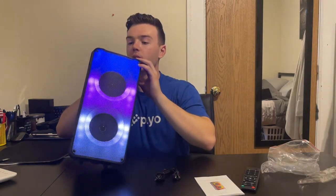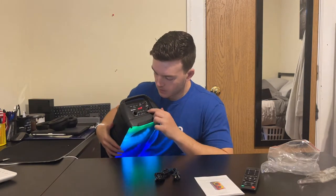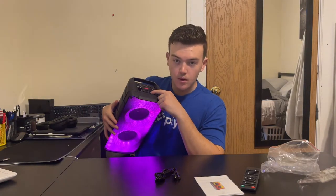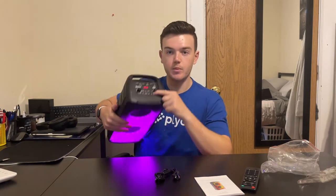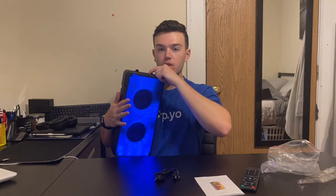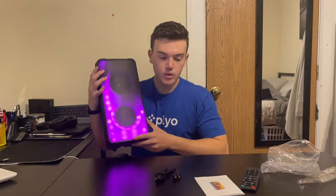As you can see, there's a lot of color going on here. You can change the color by pressing the button on the speaker or using the remote. The button has a little light bulb icon so you know what it is — pretty easy to spot. That changes the color scheme, which is really cool.